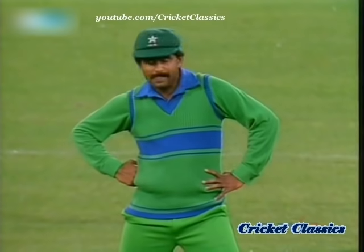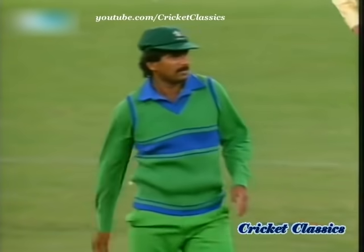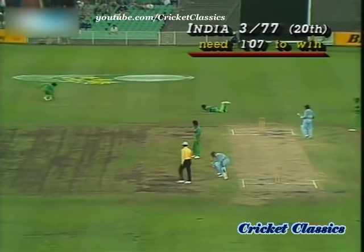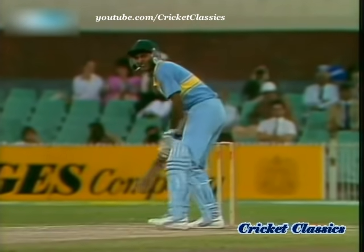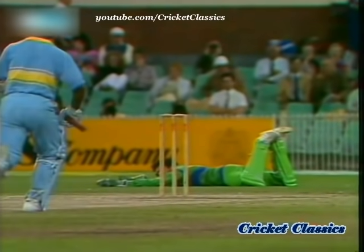And that brings up the 50 partnership, and a little look of frustration there on the face of Javed Miandad. Oh, and he's dropped him! That was a very sharp chance — it was going down and therefore quite difficult. The keeper standing quite close there, quite rightly too, to make sure the ball doesn't bounce in front of him, but a very definite chance.